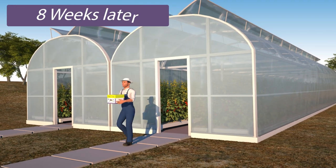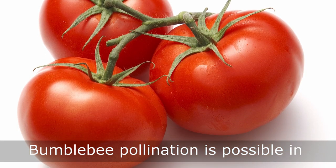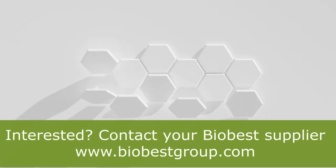Remove hives older than 8 weeks. Pollination by bumblebees is possible in tomato, strawberry, blueberry, raspberry, kiwi, and many more crops. For more information, contact your BioBest supplier.